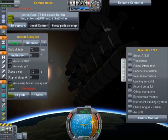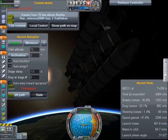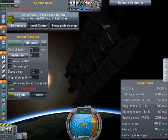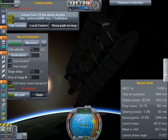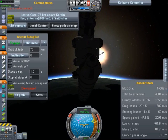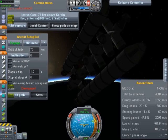Ascent autopilot stats — let's close that out of the way. Main engine cutoff at T plus 269. See, there was a 26 in there — I just thought it was earlier. Total delta V expended: 43.84. Gravity losses: 30.9% — I think every other design I've had has had gravity losses above 40%. Drag losses: 20. Speed gain: 47.8% — that's nice. Mass to orbit: 84.7 tons. That's a pretty good amount, don't you think?